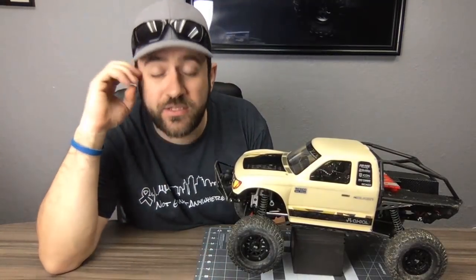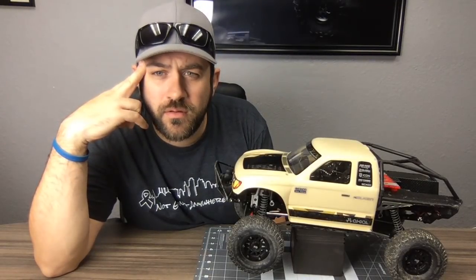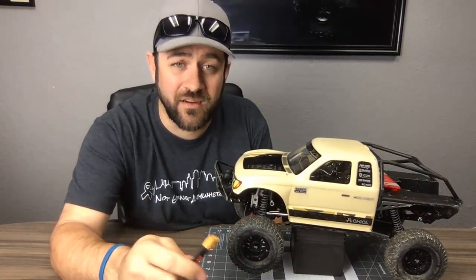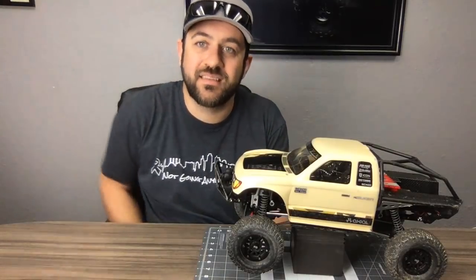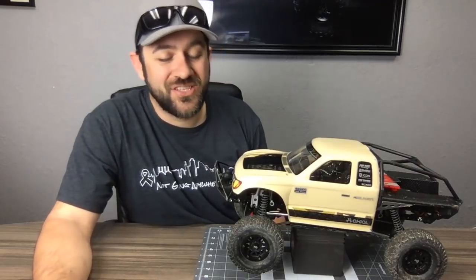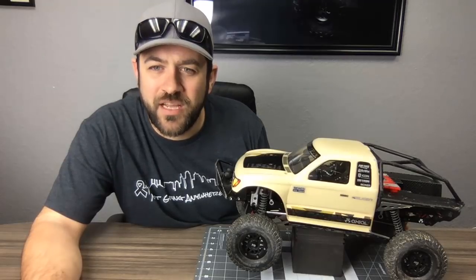RC Juice — rcjuice.com — is where I got those batteries. I've been buying batteries with XT60s for years but everything else was Dean's, so that's what I ran. I'm switching now just because — why not change things up?